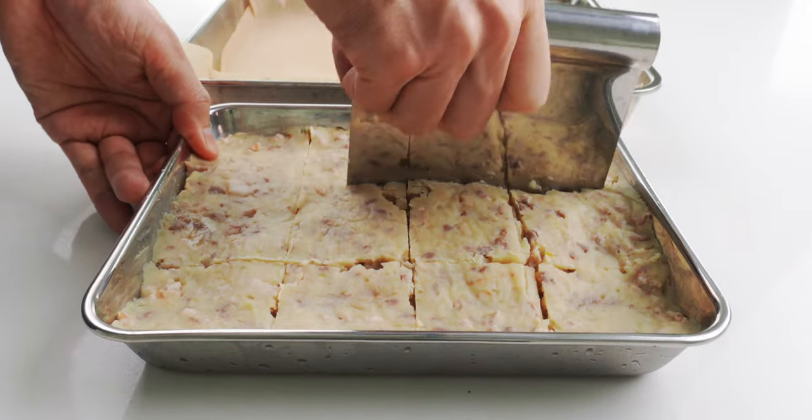Korokke can be a variety of shapes, but I don't recommend making them thicker than an inch or so, or they're not going to heat through properly. You want to be careful not to have any cracks in the surface or pockets of air in the patty, or the korokke is going to explode when you fry it.